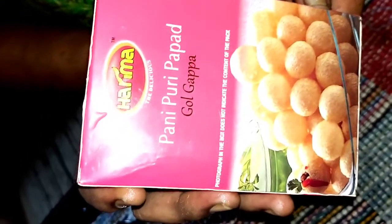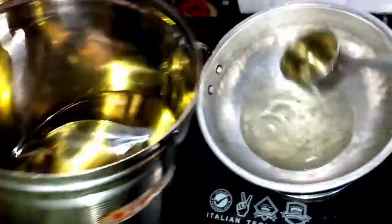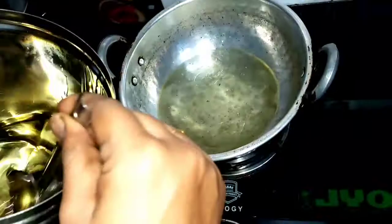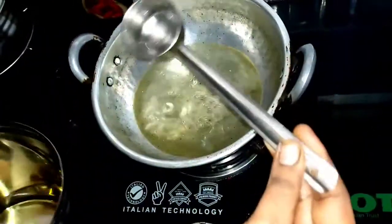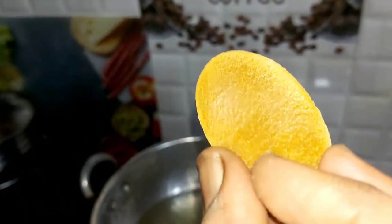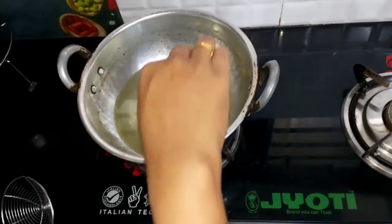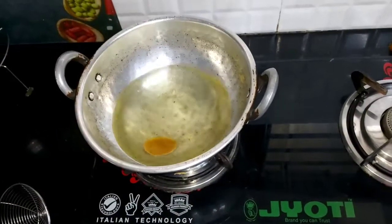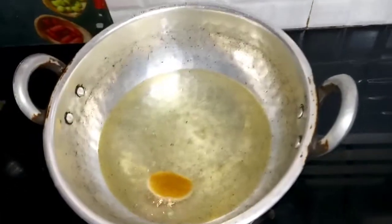This is why we are ready to make the panipuri puppet. It looks good. For the first time, I have done ready-made panipuri puppet. It is good. I am going to make it very quick.